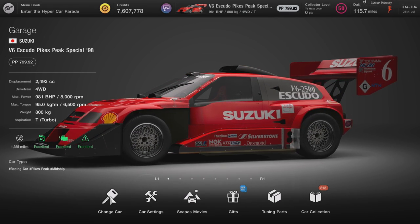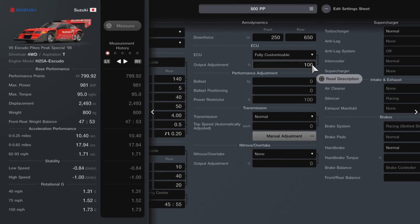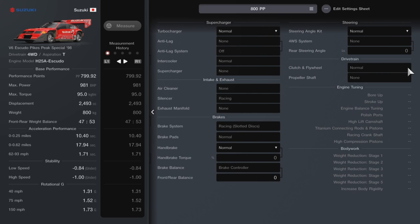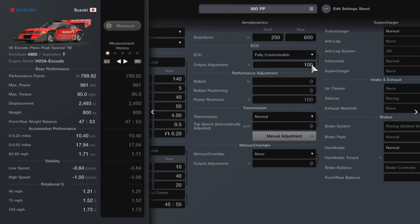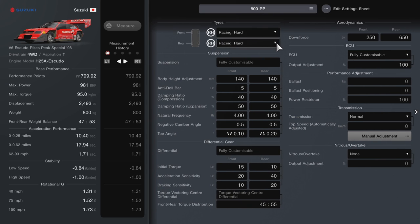The car I'd recommend using is the Escudio on racing hard tyres. Copy my setup — this is the same tune pretty much that you can use on Sardegna, you could use it on Le Mans as well. Works well for both of those races and probably a few others. It's a really good tune, but if you're struggling with it, pause it and make sure all the digits are the same as mine.